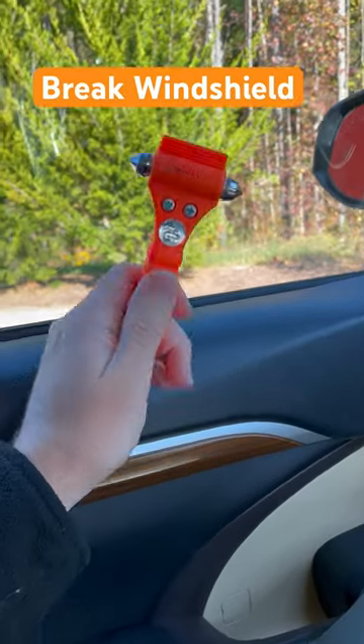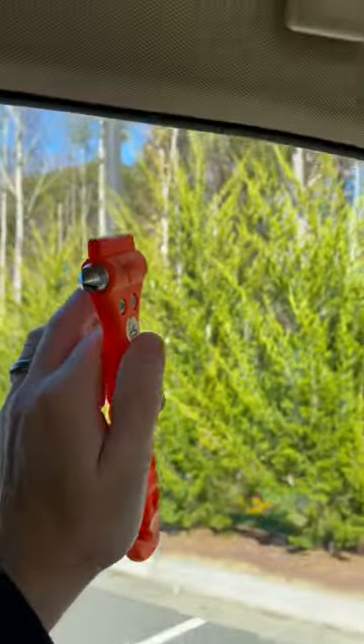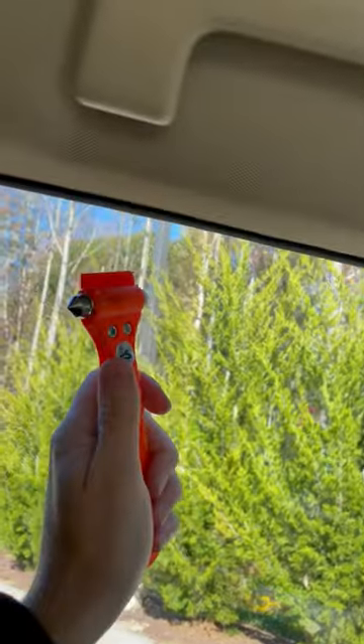I'm going to show you how to use this safety hammer to break out your car windshield. What you do is get an area up top here. You don't want to hit down below because that'll bring glass onto your hand.